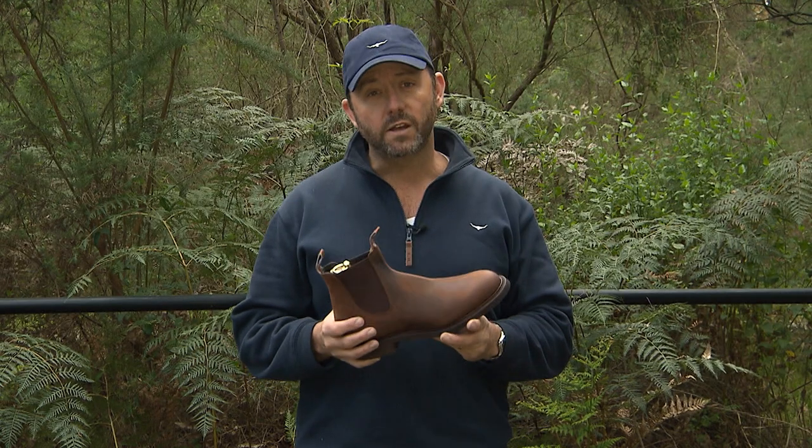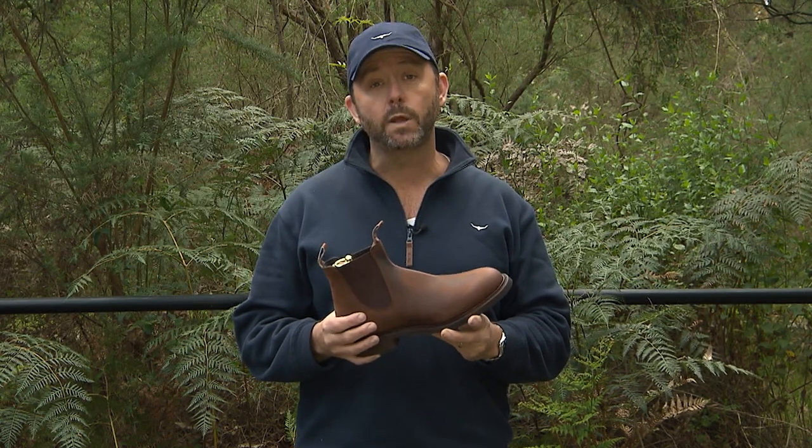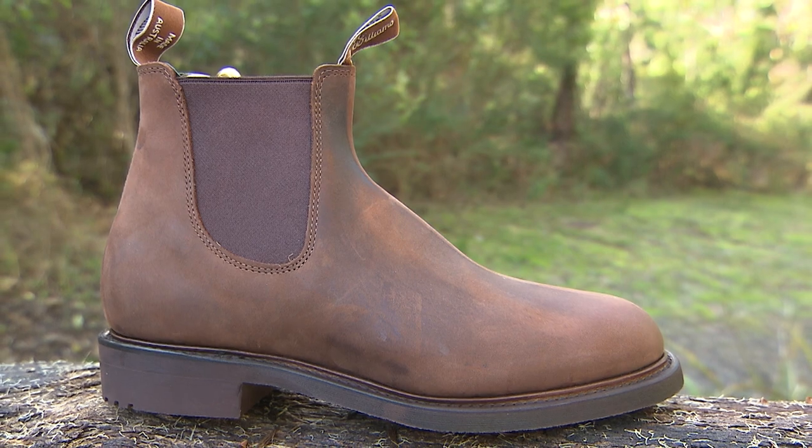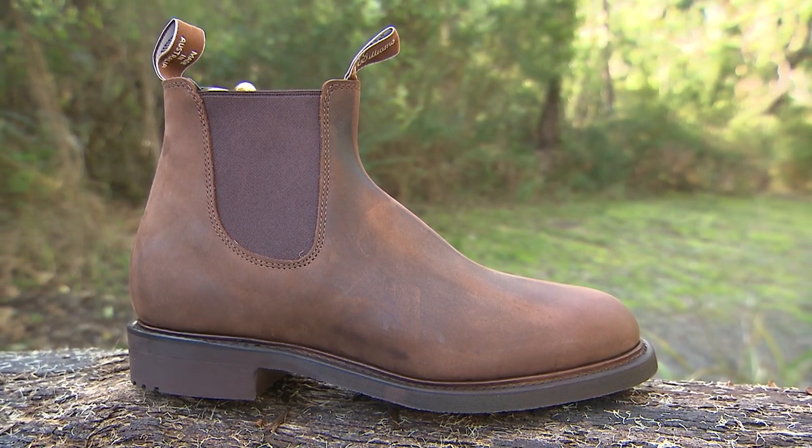G'day, Bill here. I wanted to give you a close-up look at the new release RM Williams Goodwood Comfort Boot. Apart from being a stunning looking boot, it's been built tough. This is a boot you're going to want to have on your feet when you're out in the elements.